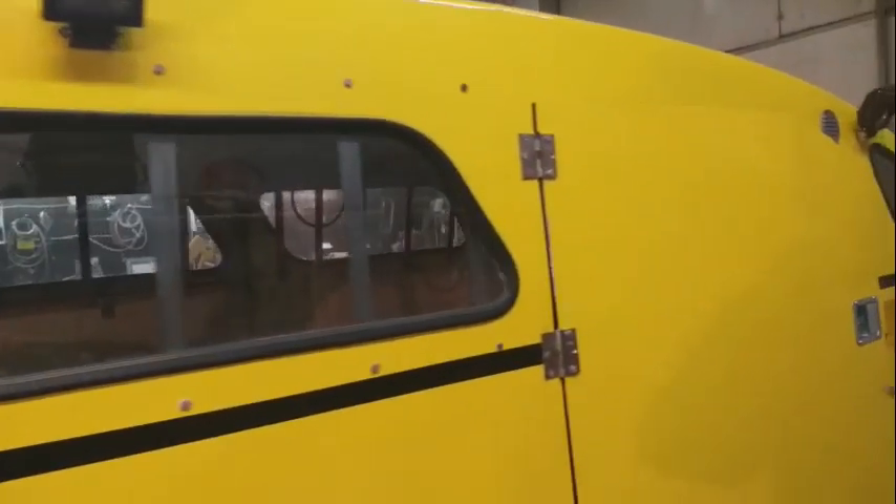He wanted a side door so we made him a new side door. This is the floor — it's two piece, reinforced underneath. Window bars so the tubs don't smash out the windows.